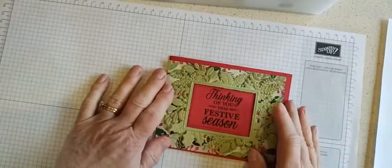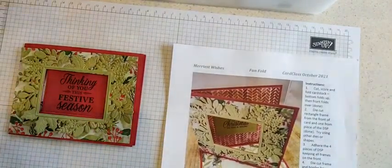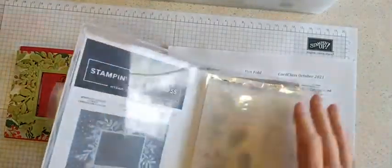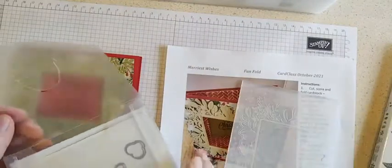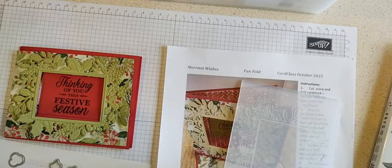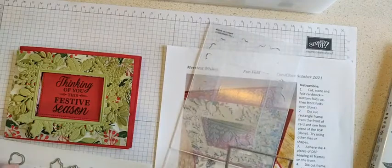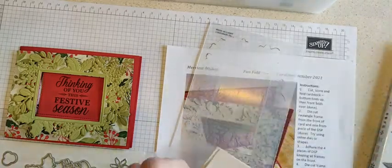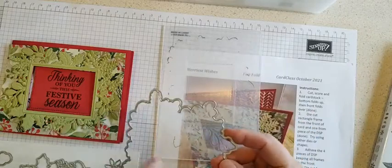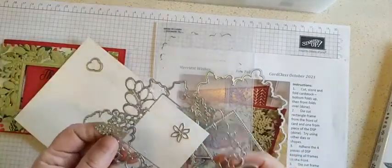I'm using the Merriest Wishes for this card — that is a stamp set and the dies come with a folder. I have my folder in the stamp case. This is one of those dynamic folders. I'm going to do a little refresher on how to use them. Only two of the pieces are able to run through at the same time, and that is the big outline piece and the rectangle.